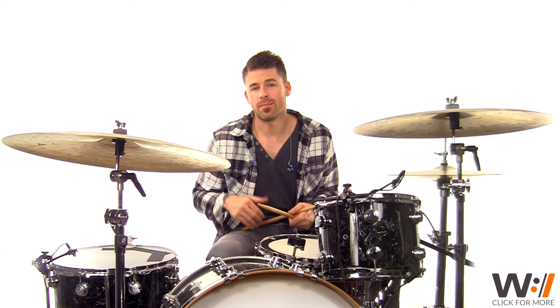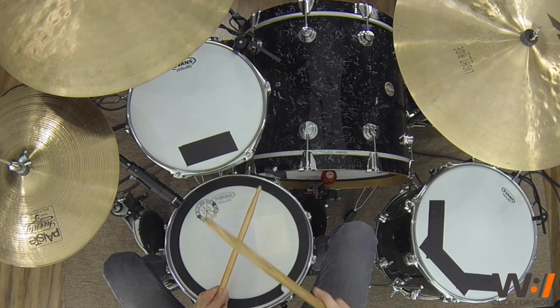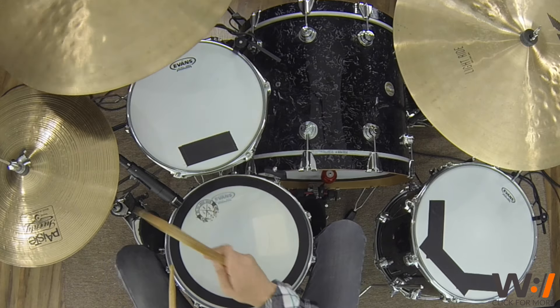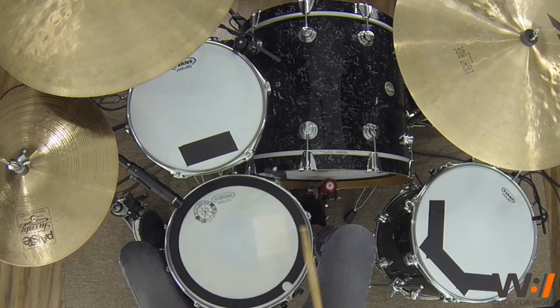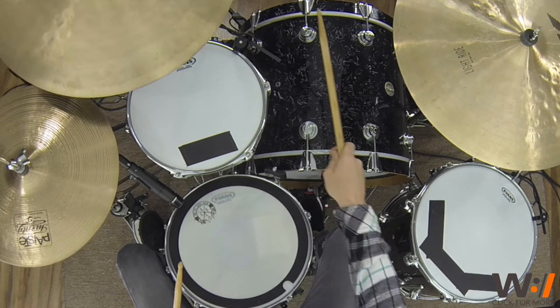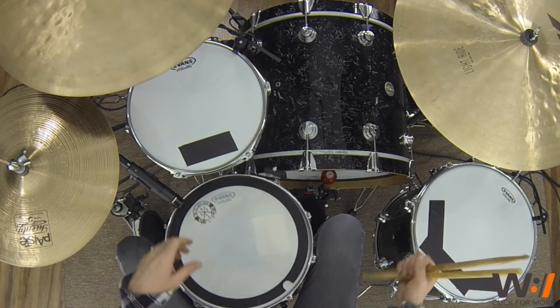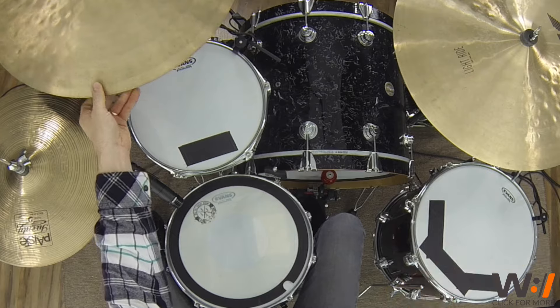Let me go ahead and run through that one more time, slowed down. Alright guys, dig into the loops below, check out the charts if you need them. And once you dial the groove in, let's move it over and check out verse two.